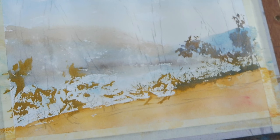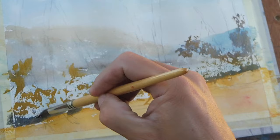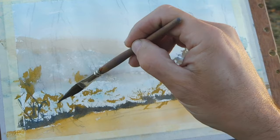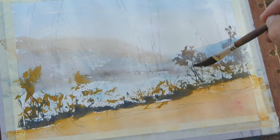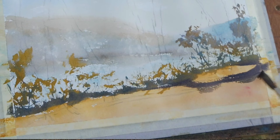Just vary the brush depending on the mark that I'm needing. Just an ordinary round on its side is fairly useful. I'll suggest a few branches and some longer bits of grass sticking up.